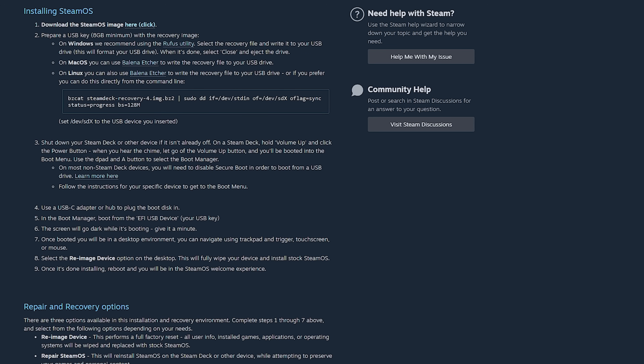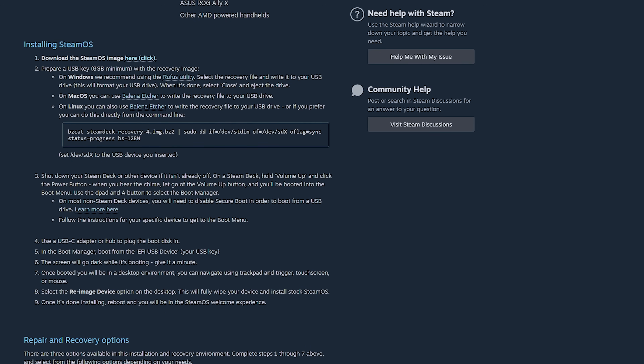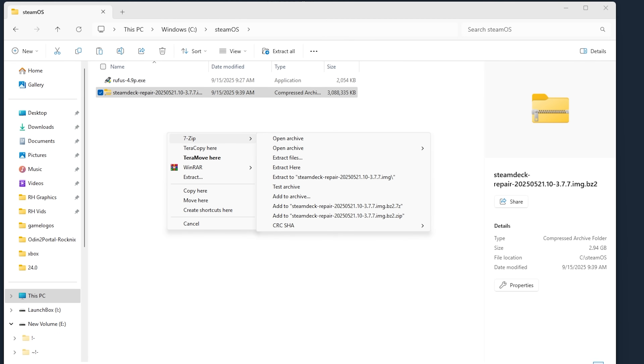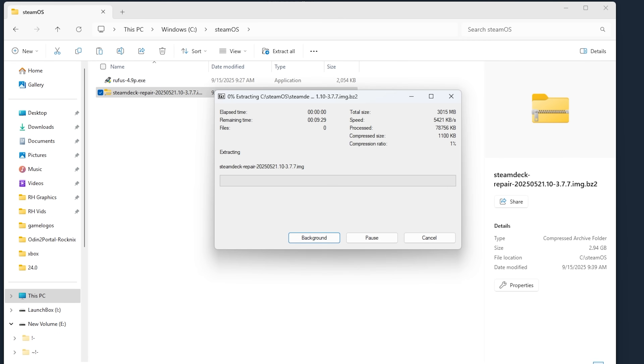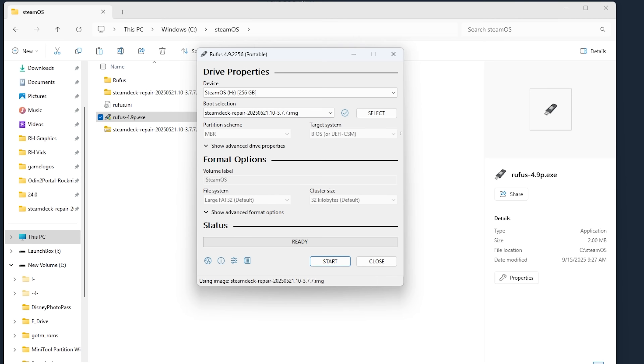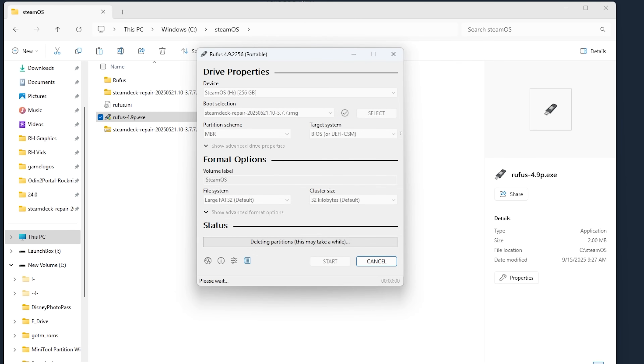To begin the process, go to the Steam website and download the official SteamOS recovery image. This is designed for restoring a Steam Deck, but I used this method to install SteamOS on my Legion Go S Windows edition before the official SteamOS version came out. After downloading the zip file, extract it to your hard drive. You're going to need a USB drive with at least eight gigabytes of storage. Plug the flash drive into your computer and use a program like Balena Etcher or Win32 Disk Imager to flash the recovery image to the flash drive — it will delete everything on that drive, so make sure there's nothing important on it.